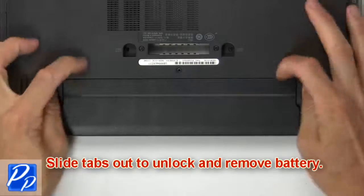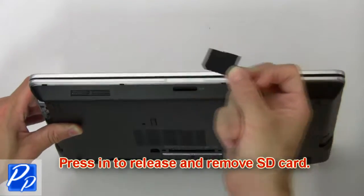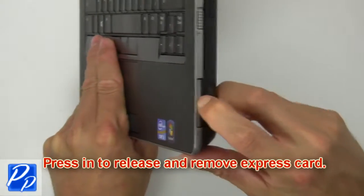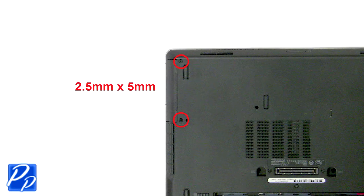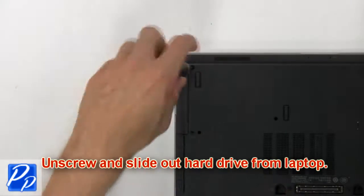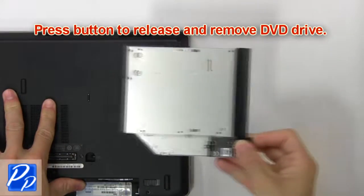First, slide latches outward to unlock and remove the battery. Press in to release and remove the SD card. Press in to release and remove the express card. Unscrew and slide out the hard drive from the laptop. Press the button to release and remove the DVD drive.